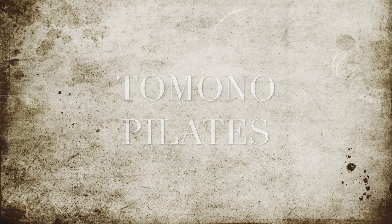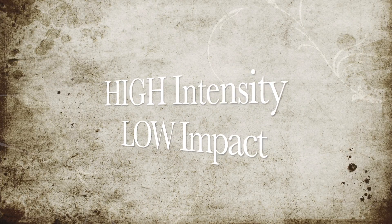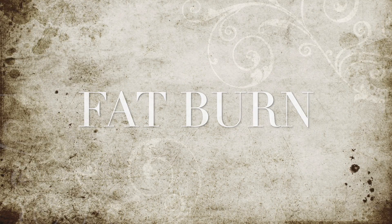Hi, my name is Tomono. Thank you for joining. Today we will do high-intensity low-impact fat burn exercise. Let's get started.